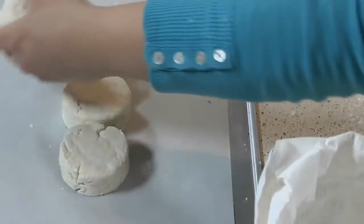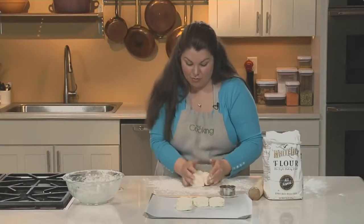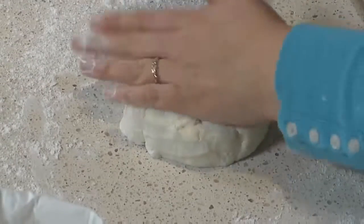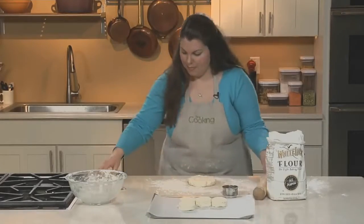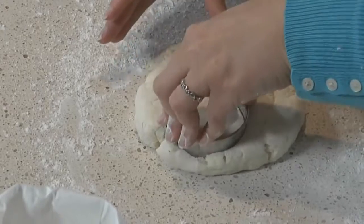Now we've got four biscuits on our first round. We're only going to mash this dough together one more time and re-roll. By the third re-roll, it's just a big old messy biscuit and you don't really want that. Once again, pat it and roll it until you get a one-inch thick square — you'll probably get two or three biscuits out of that second roll.